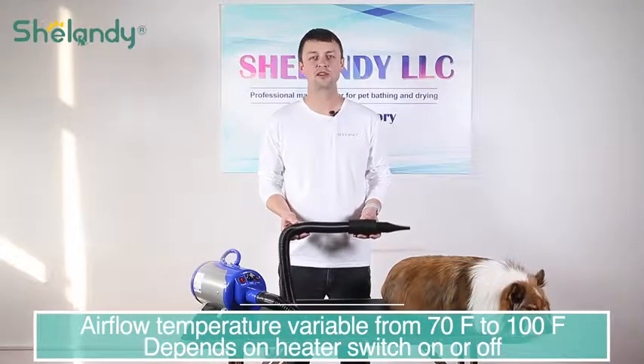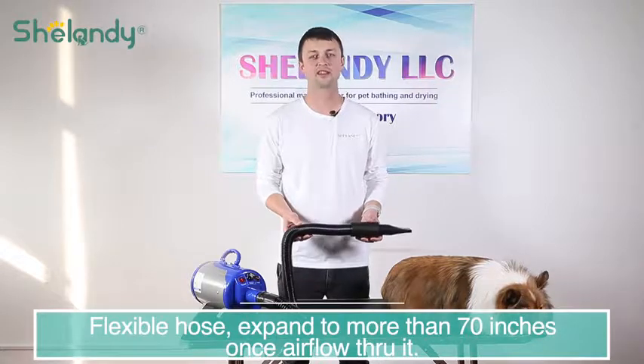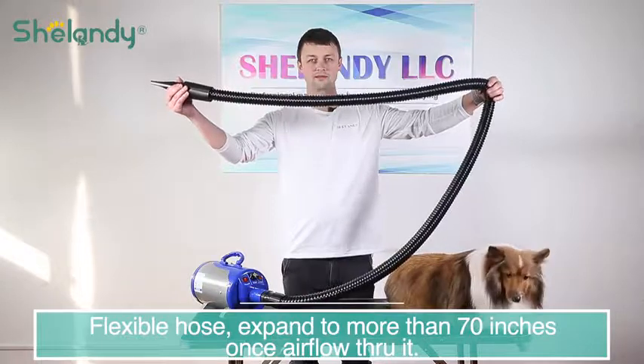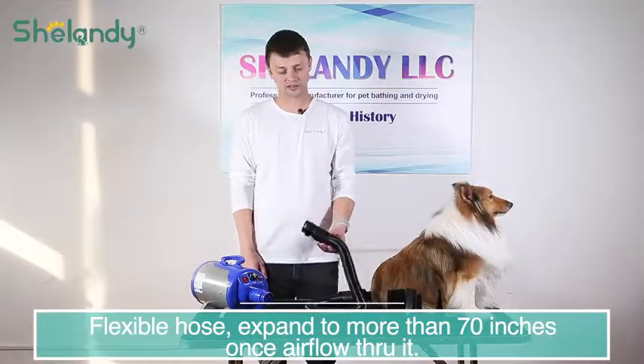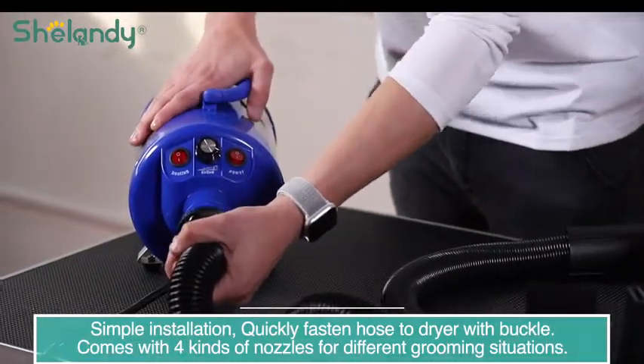The dryer comes with a flexible hose that will expand to 70 inches so you can blow-dry your pets more conveniently. You can simply install the hose with this buckle — just fasten it to the dryer like this.